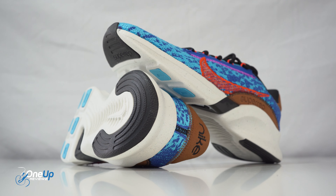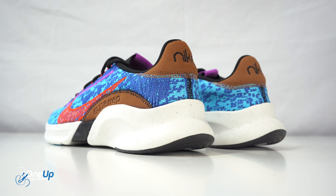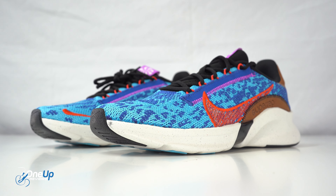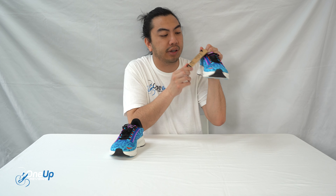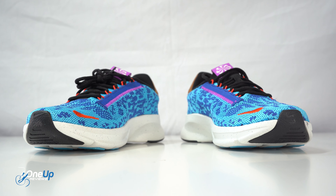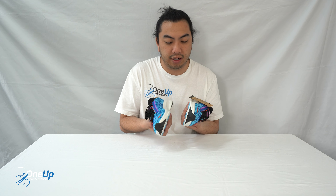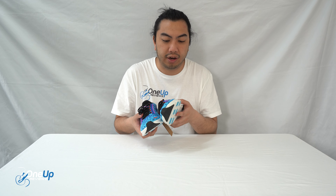Very lightweight — I'd recommend these for your next HIIT class. Like a lot of the new sneakers that Nike make with Move to Zero, it comes with a little tag that says it's made with at least 20% recycled content. It's great to see, with everyone trying to be more sustainable right now. So it's pretty cool that Nike are incorporating it in a lot of their lines.